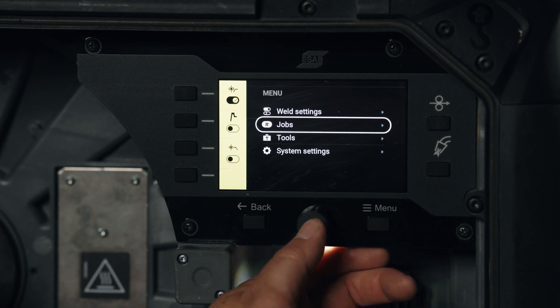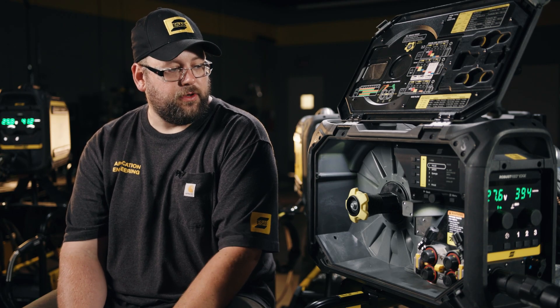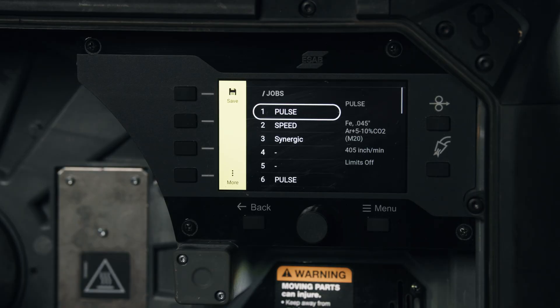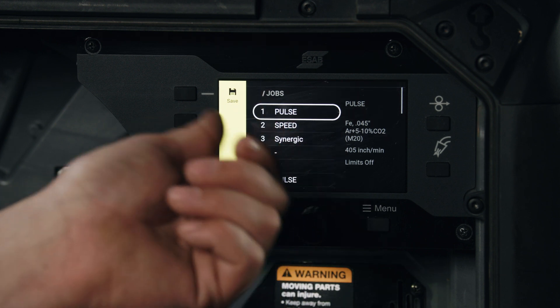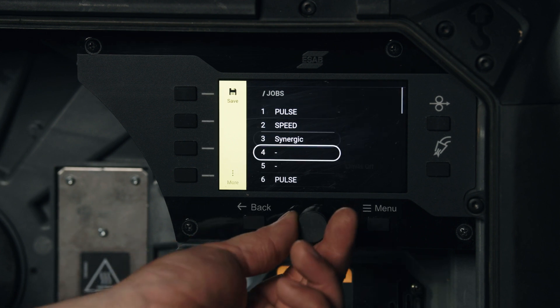Now we can come down to our jobs and take a look at what that looks like. We simply click to select it. We have a few memories stored already in this unit — we don't have to go in order; we can store on memory one, two, three, and then different memories from there. These are our job buttons on the front of the feeder.